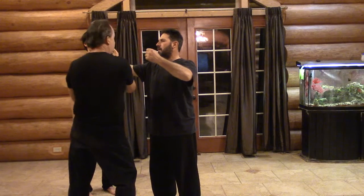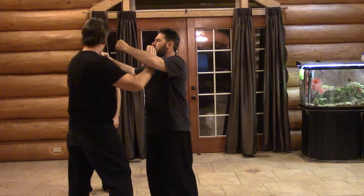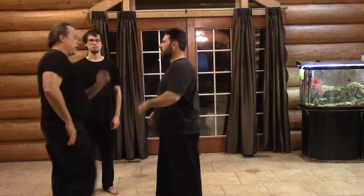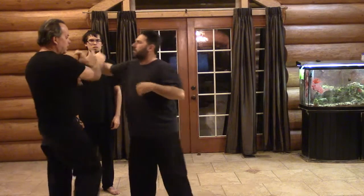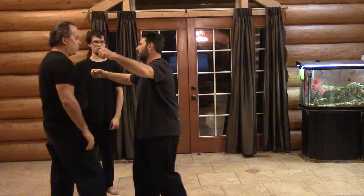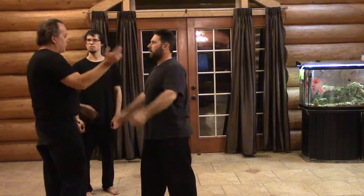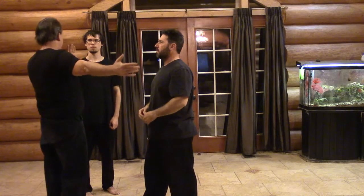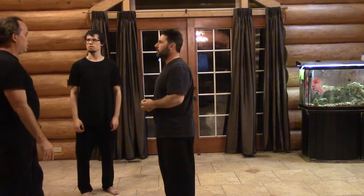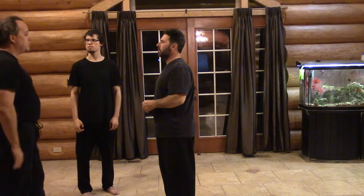Now, if he's already throwing that punch and I'm going to try and block it, who's going to win? He's going to win. Now, if I do it right and I don't step in — if he's throwing that — who's going to win? You've got room for it. Because I've got a... it's just a matter of who's got farther to go. He's got farther to go to my hand than I have to go to block the punch.